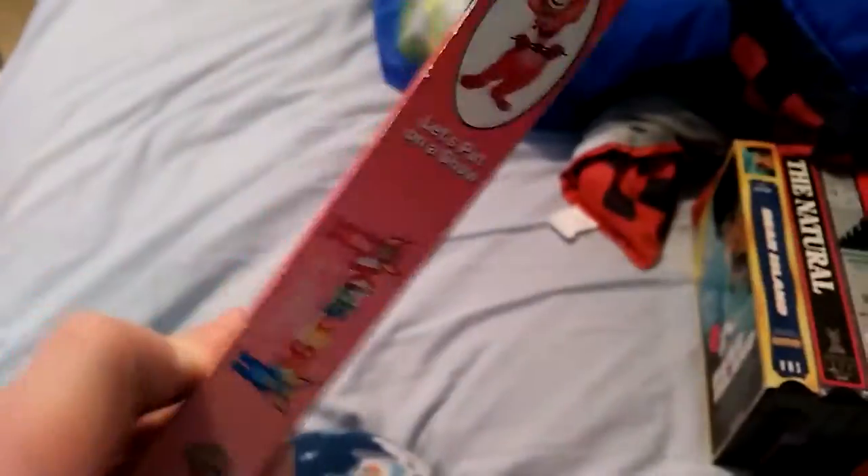Kid Songs: Let's Put On a Show — front, spine, other spine. Top, back. And the ink label.